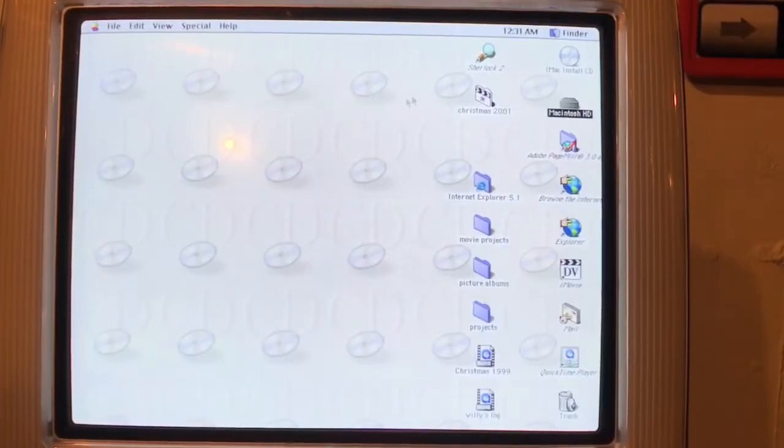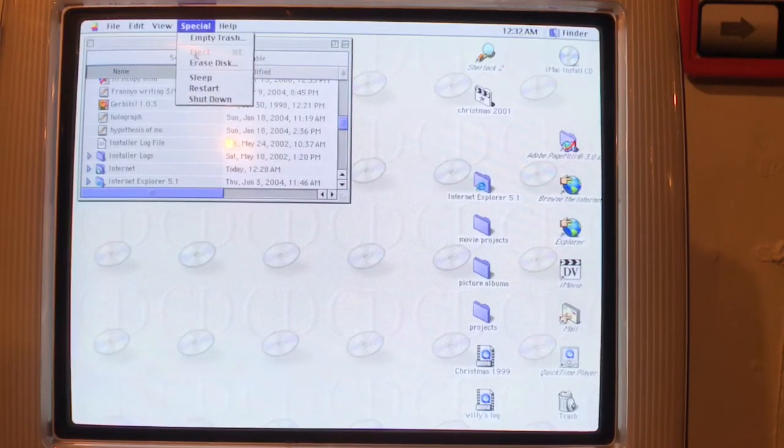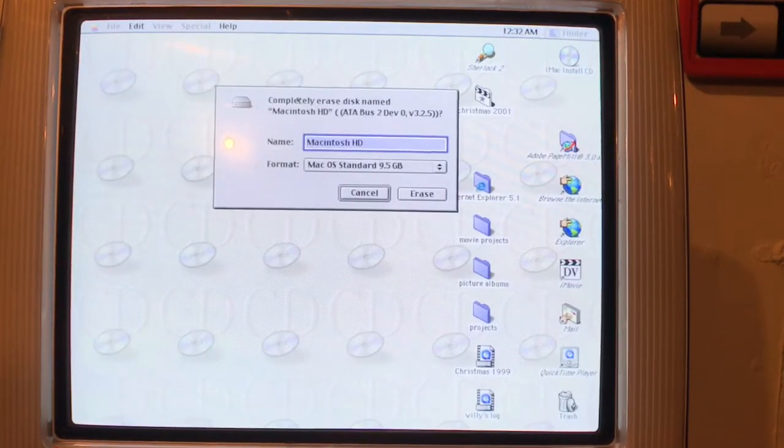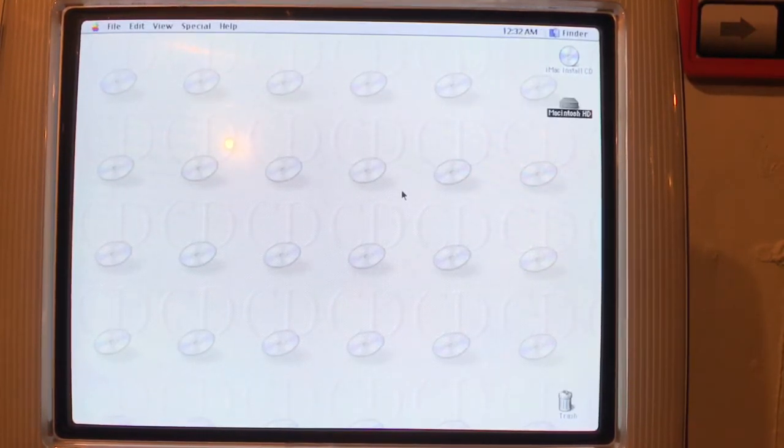I found out how it works — it's a little different from the newer OS. What you've got to do is go to Special > Erase Disk, and we're going to completely erase the Macintosh hard drive — this will delete everything, including the operating system. I'll go with Mac OS Extended. It's erasing. That was very quick. I think it's done — yeah, everything is gone.